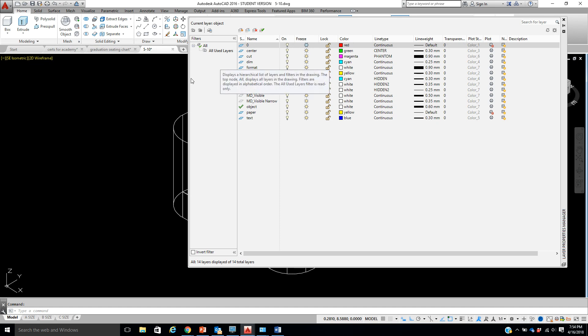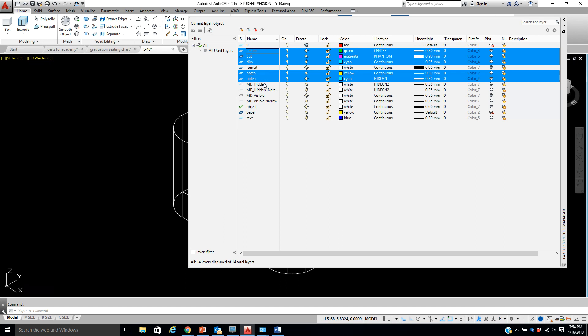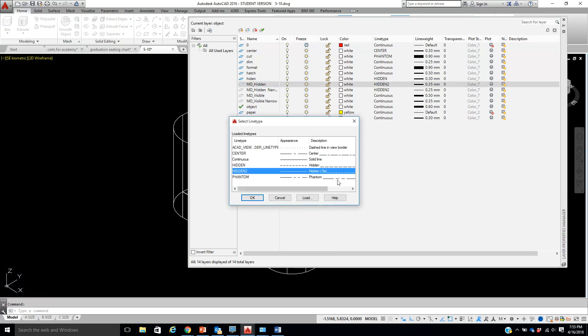We're going to have to change up our layer states because right now we don't have any saved for this, so we're going to do something a little different. The first thing is we're turning our layers different colors. I'm going to take Center and hold down Control, pick Cut — even though we haven't used it I'm still picking it — same with Dimension. I'll come down to Hatch and Hidden. These ones are already white so I don't have to do them. Paper is not printable so I'll leave that alone. I also need to change Hidden 2 — I'm going to pick Hidden 2 and change it to Hidden.